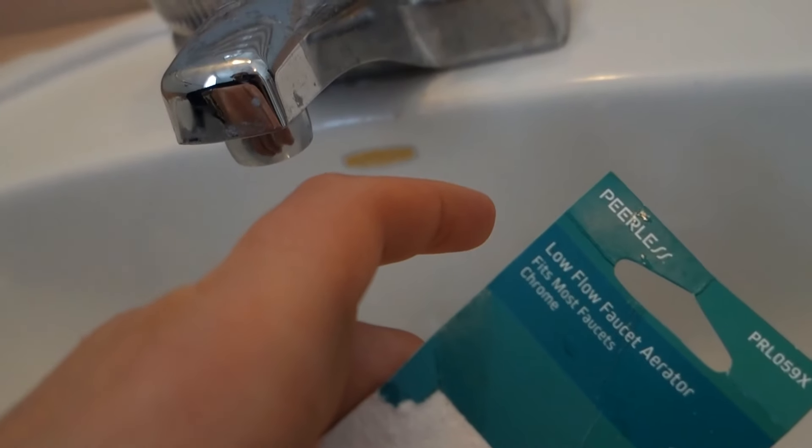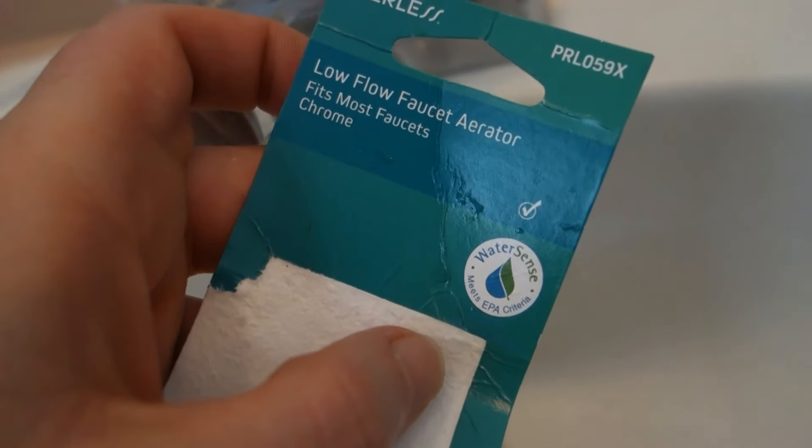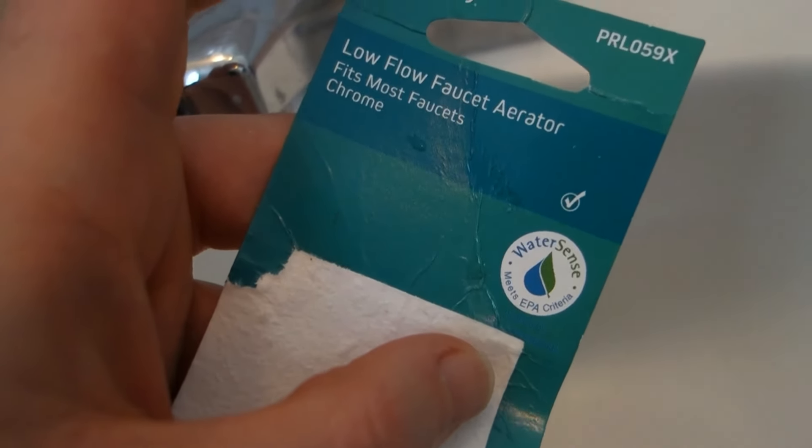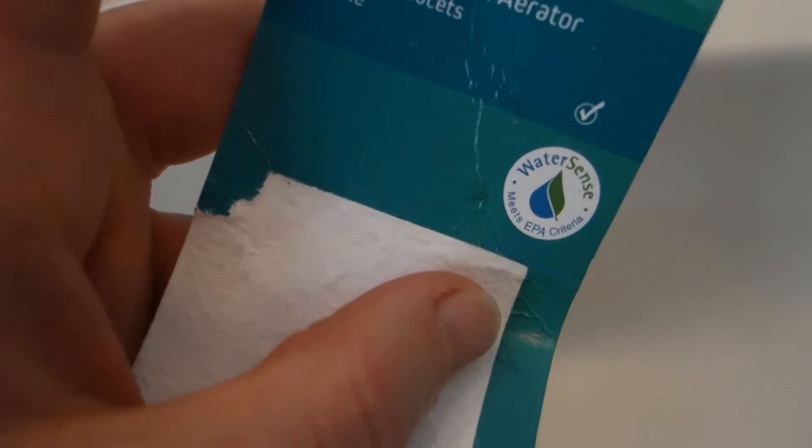And guys, if you really like this video, please subscribe — that's what keeps me going and I'd appreciate it from the bottom of my heart. Until next time, guys — Jonathan Brown Menzies coming at you with the Peerless low-flow faucet aerator. Fits most faucets, made of chrome, bought it at Walmart. Jonathan Brown Menzies signing off.